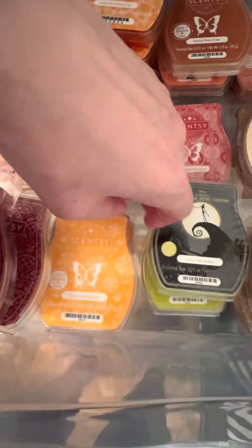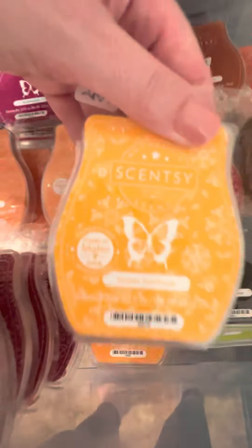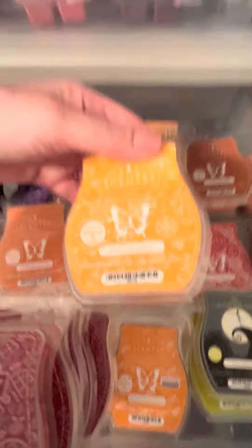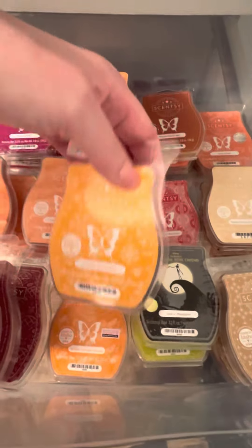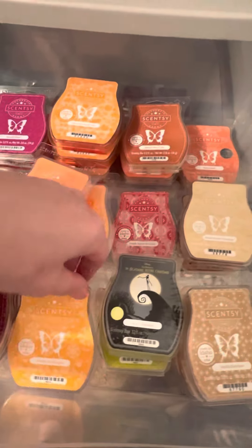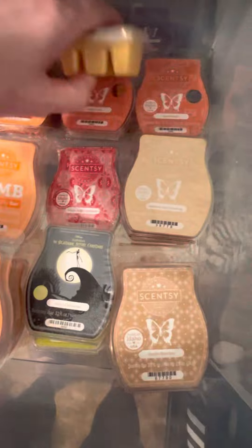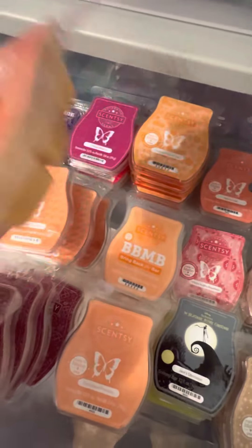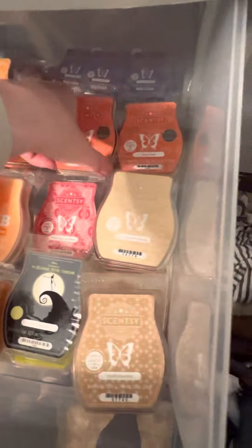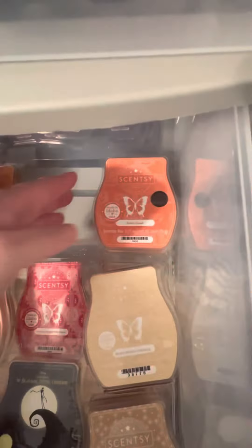Scarlet Sunflower came in my kit — I used one last year from a whiff box and enjoyed it. Spiced Orange Harvest — not a full bar but looking forward to using it now that it's fall. Honey Pear Cider — one bar, and I trusted it would come back. Scary Good — two bars. My first year with that one.